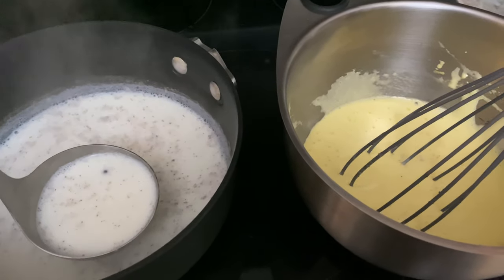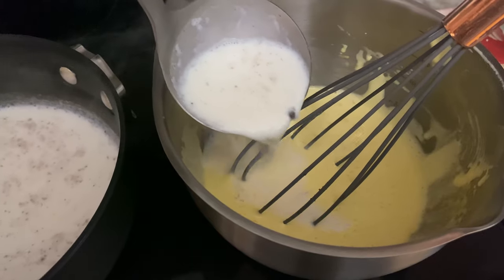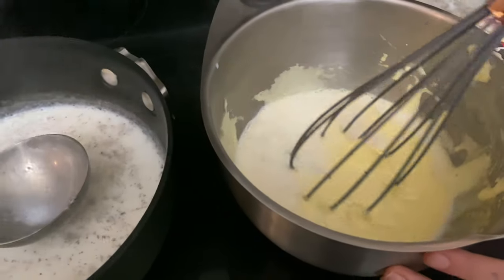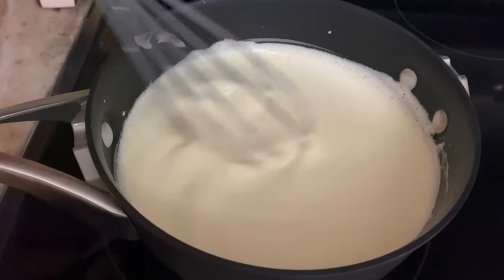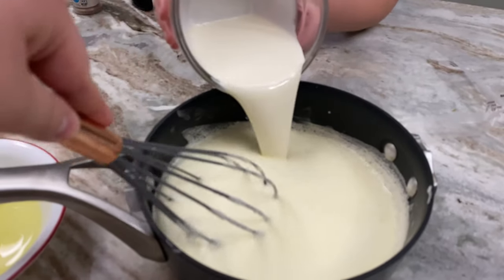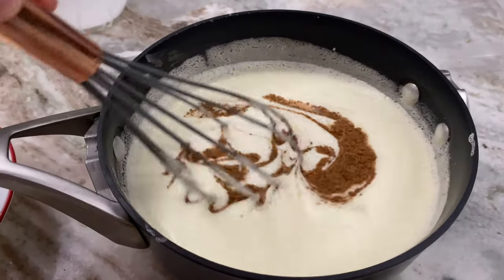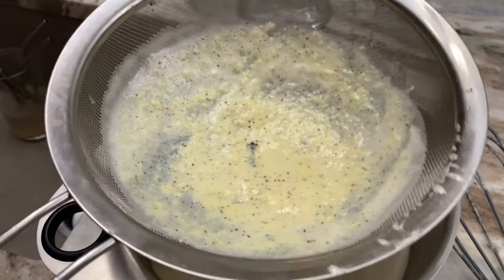Once it reaches a good steamed-through heat, you're going to temper with the egg mixture, eventually adding it all in and whisking. Once this is all added in, return it to the pot and let it heat to about 160 degrees or until it coats the back of the spoon. Once it gets there, take it off the heat, add in the heavy cream, add in the nutmeg and the vanilla extract. Don't worry if you have some egg bits — we're going to strain it.